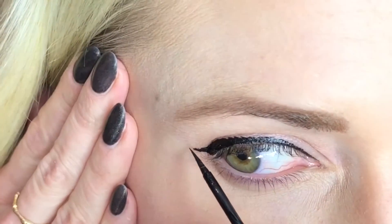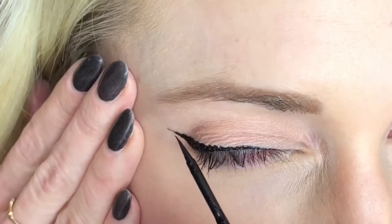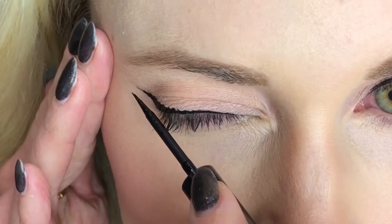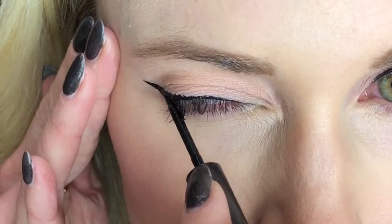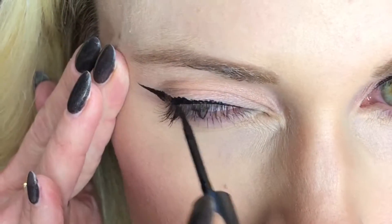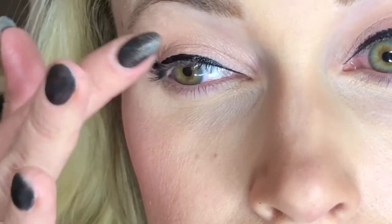You do want to have a little angle on your wing but not a huge difference. Because of the shape of my eye, my wing points out to my temple. It really just depends on the eye shape and you'll have to play with it for a little while to decide which angle your wing should go. You can see how I'm using the wand and angling it to the side to get the straight line. And it's all finished.